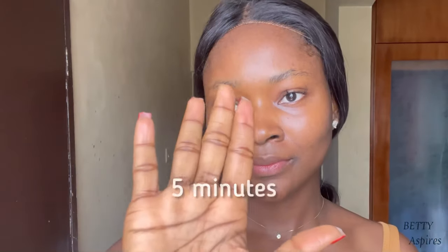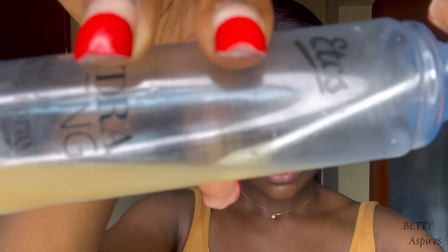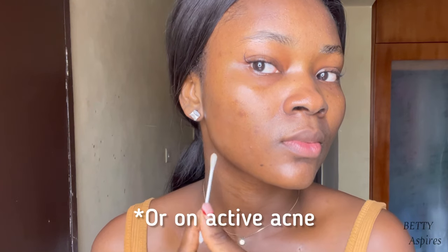Let this sit on your skin for five minutes, then rinse off and immediately apply a moisturizer. Another way to use it is to spot treat — just use a cotton swab and apply the potato juice directly on your spots, leave for five minutes, rinse off, and moisturize. Potato juice can be quite drying, so make sure to heavily moisturize afterwards. If you're skeptical about using it all over your face, spot treating is an excellent option.